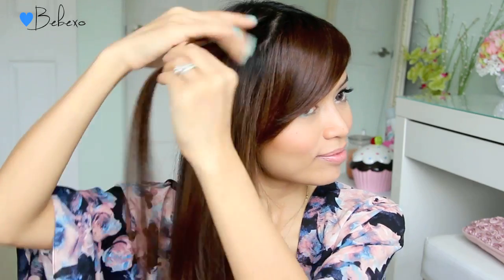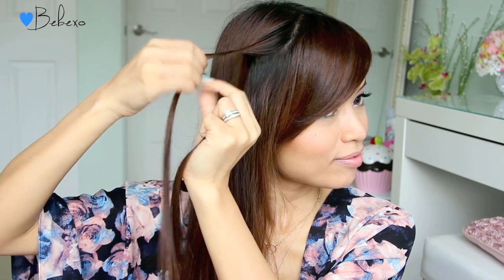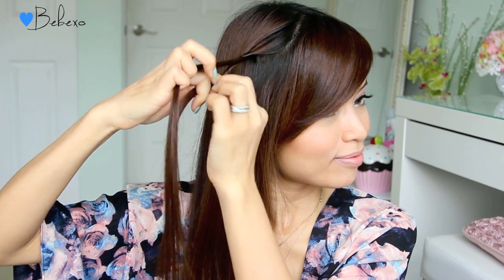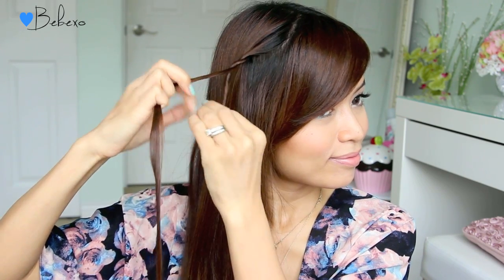Next, pick up a small chunk of hair and divide it into two equal sections. To create the rope braid, you want to take the bottom strand, place it over the top and twist it downward. Then repeat — take the bottom strand, place it over the top and twist it downward. It's important that you twist it downward because if you twist it upward, it's just going to unravel.